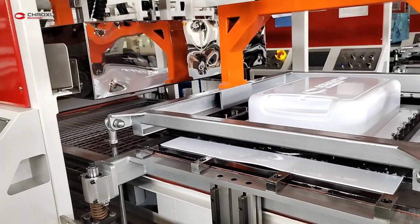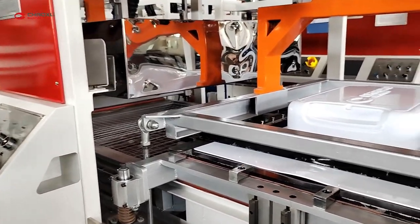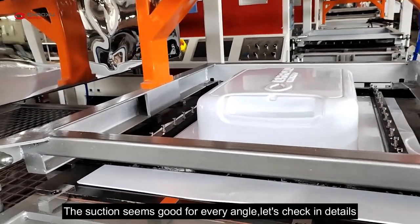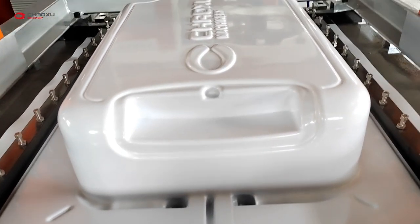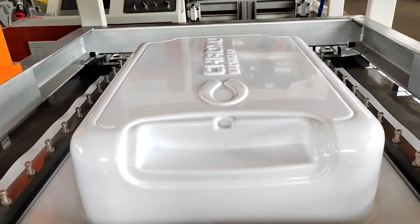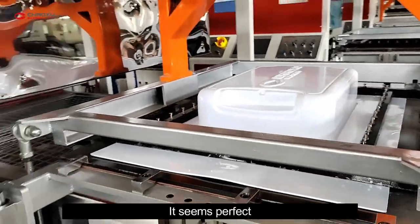Very nice. The structure seems good from every angle. Let's check in detail. It seems perfect.